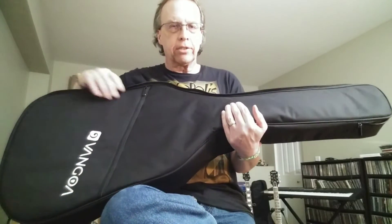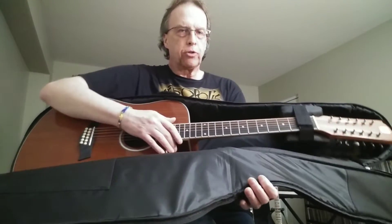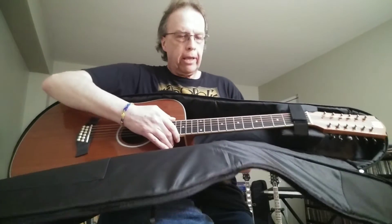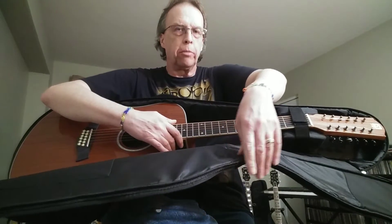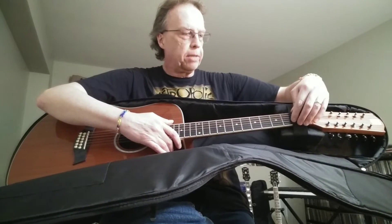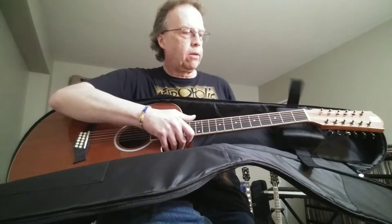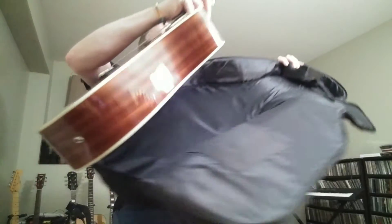All right, guys, we're back. This is the Van Goa VGE12-3. It's a 12-string acoustic electric, and it comes in a really nice gig bag, which is four millimeters with nice padding. It does have a neck cradle so it keeps it stable while you're transporting it. So we're going to take it out of here and let you see it.